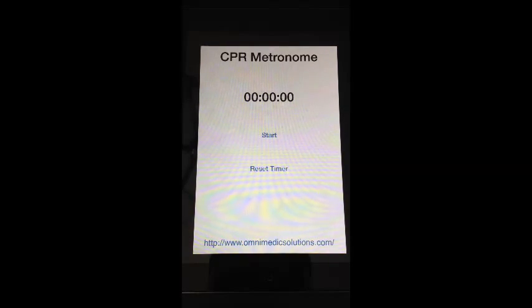The idea behind CPR Metronome is this: say that you get dispatched on an unconscious, unresponsive patient — pull out your phone, load up CPR Metronome, and get it ready to go. Then whenever you walk up and make patient contact, tap the start button. And here's what you get.